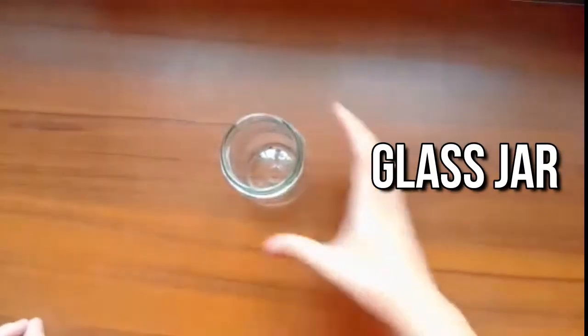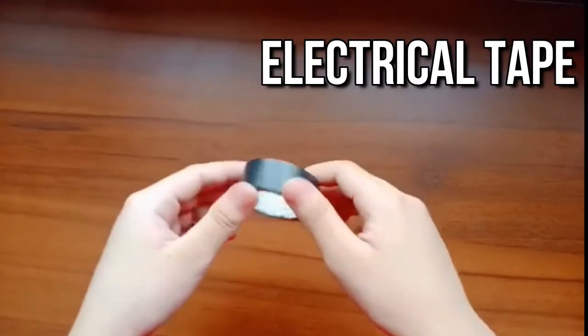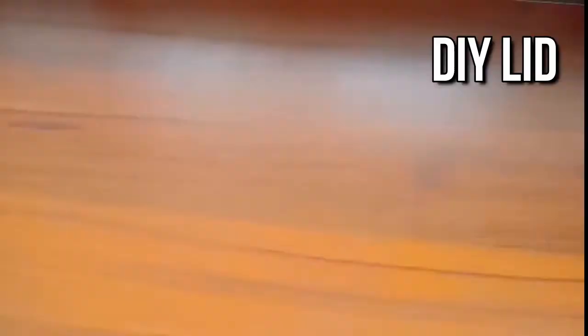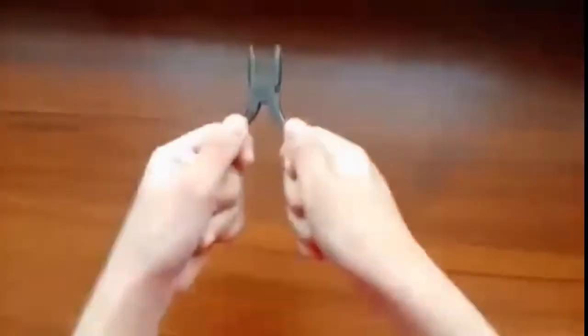Now, let us make a DIY electroscope. You need the following materials: a glass jar, a 14 gauge copper wire, electrical tape, a DIY lid, aluminum foil, and pliers.